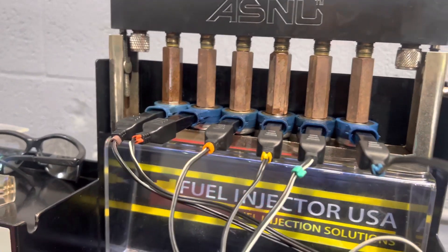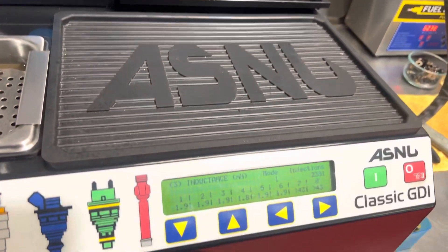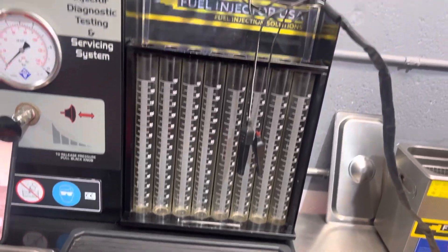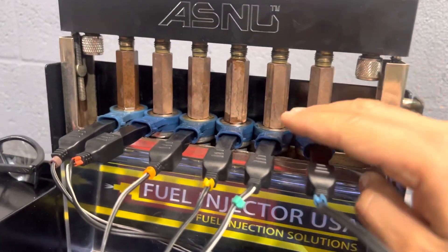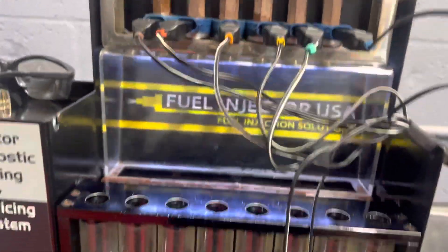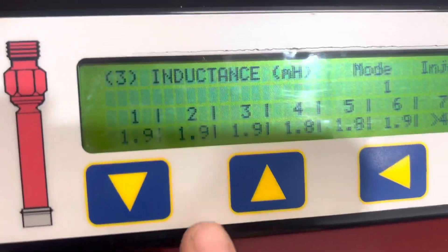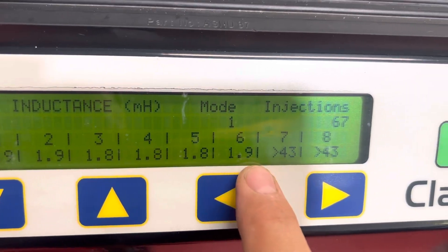If they don't have the correct resistance, which has to be between 1.7 and 2.4, the injector will not work correctly or will create a failure on the engine. So it's very important to know that this injector has to be very healthy on the coil. Now we will perform the test.